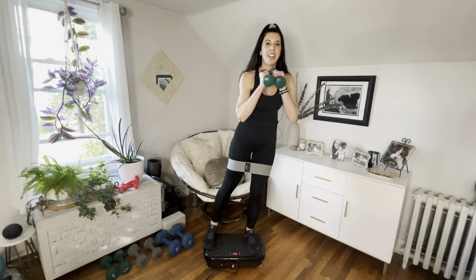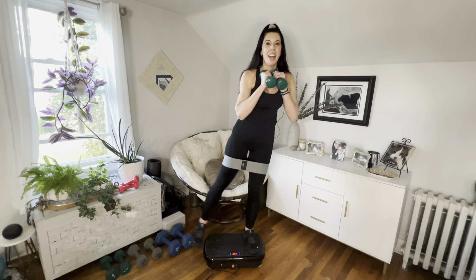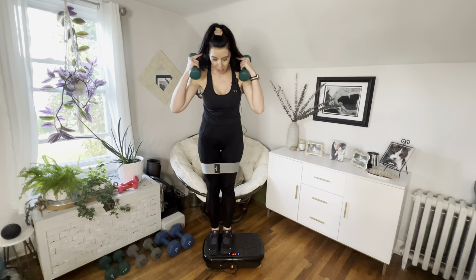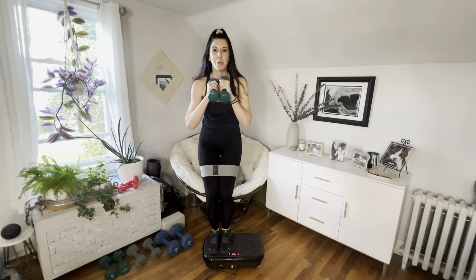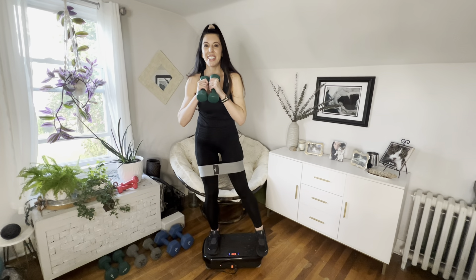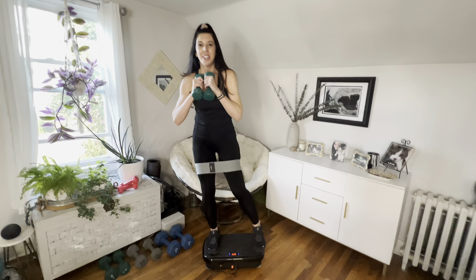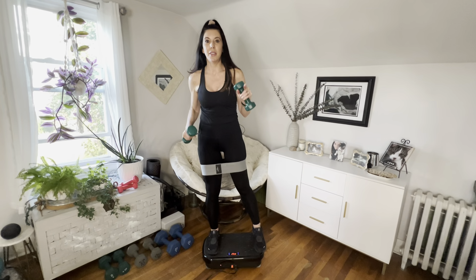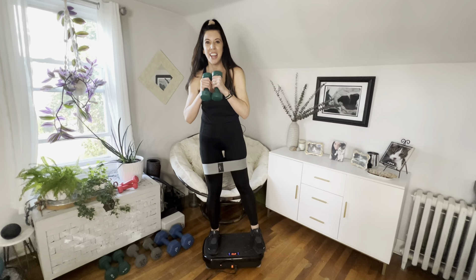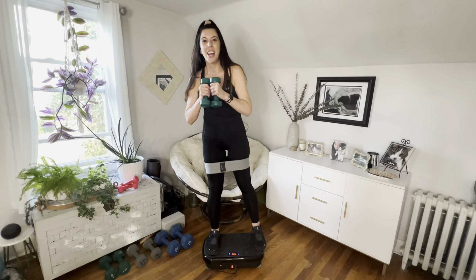Other side — now we're on the right side of the plate. Watch your feet, make sure you're on good. Micro bend those knees, step out and out. Six, five, four, three, two, one — right leg up — eight, seven, six, five, four, three, two, one.